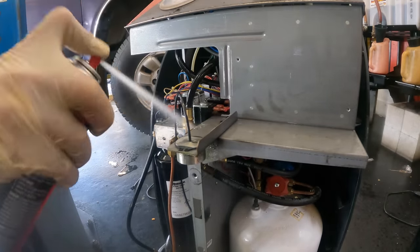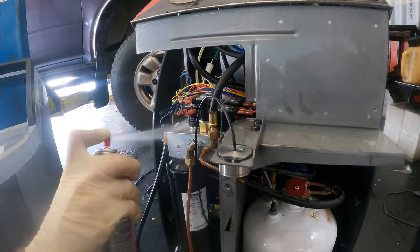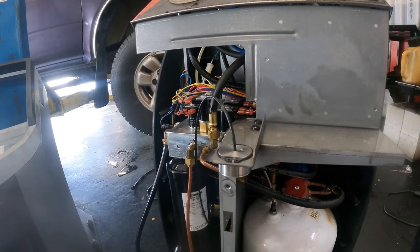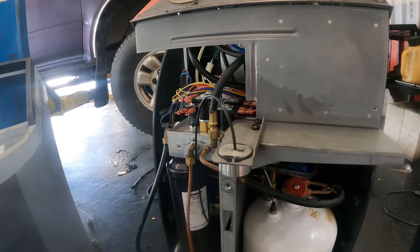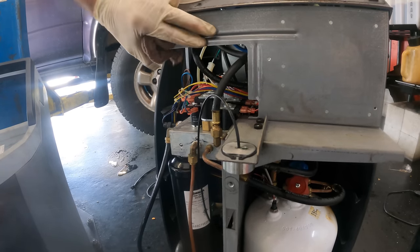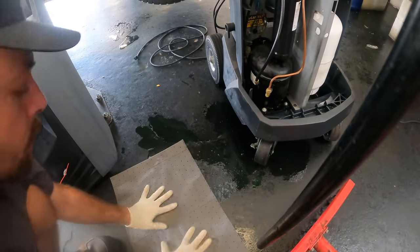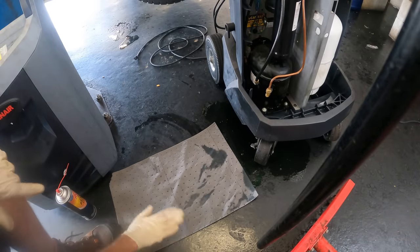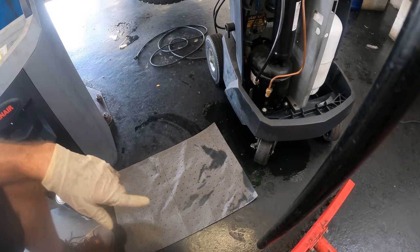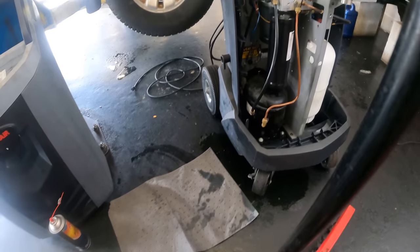Before I throw that cover on I'm going to do one more spray down just for good measure. I'll pull this cover back off in a week or so and verify that this thing is in fact leak free. High pressure air to dry off all that brake cleaner — should be good. Oh no, what a mess — that's a lot of UV dye. Absorbent mats to the rescue. Standard operating procedure is to just throw them down like newspaper and leave them there.